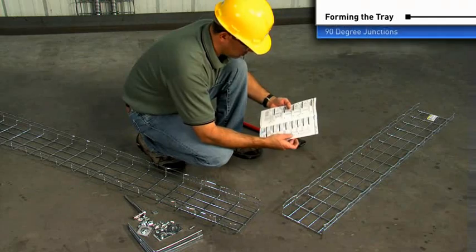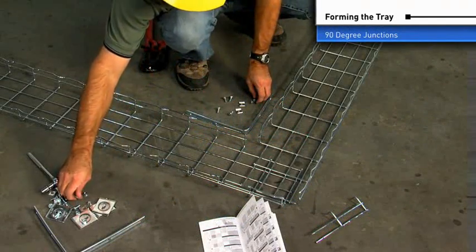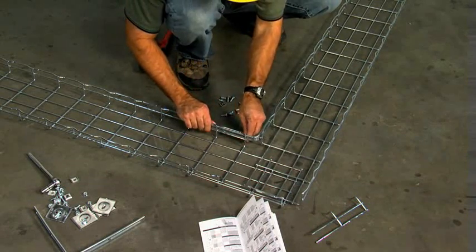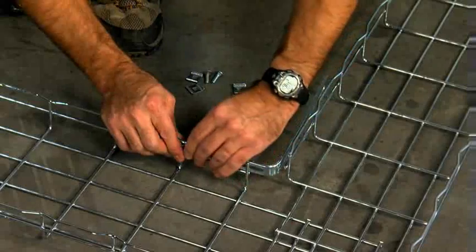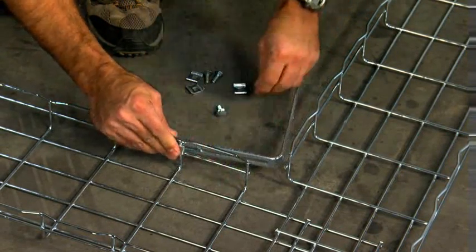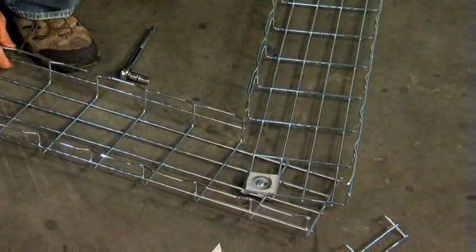90-degree junctions are quick to make by simply removing some of the side wires. Use the installation guide to determine the exact wires to be cut and the proper fasteners to be used. After all the wires are cut, the two trays are fastened together with an EZT90 kit. The elbow degree can be made adjustable by substituting the EZT90 kit for a CE40 clamp.